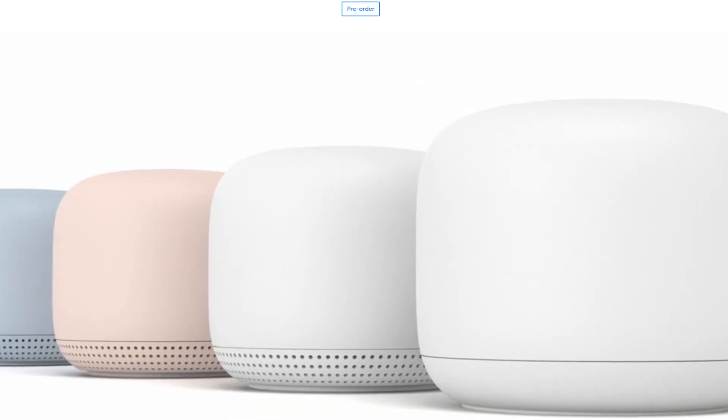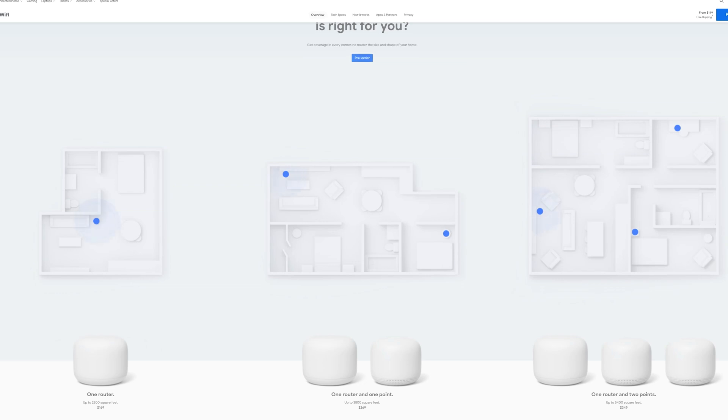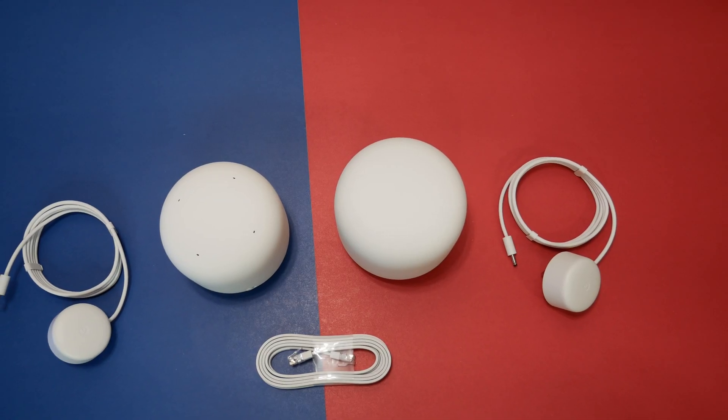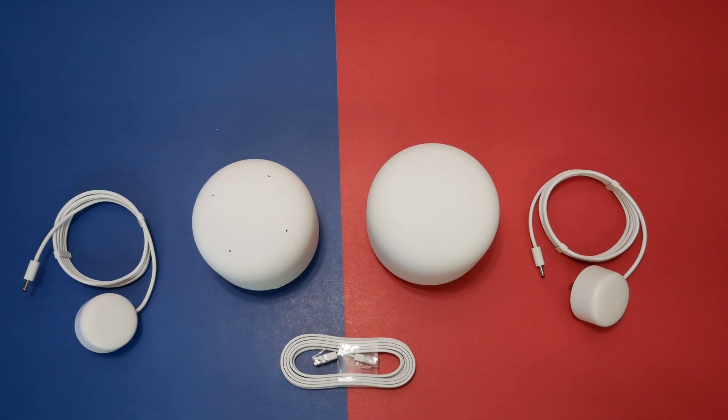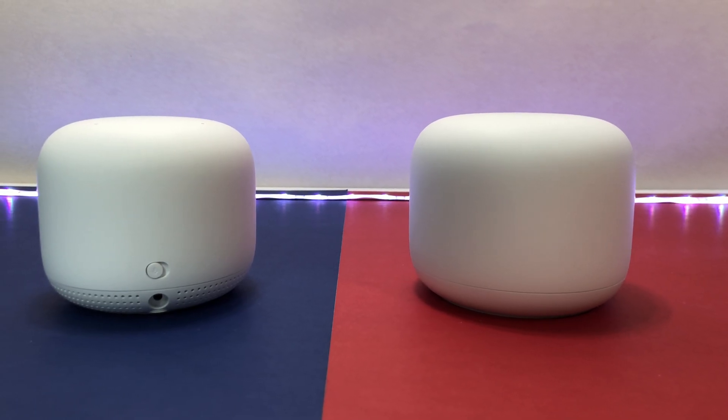You can also pause Wi-Fi to limit screen time for kids. One Wi-Fi router with one Wi-Fi point is strong enough to handle up to 200 connected devices and fast enough to stream multiple 4K videos at the same time. The new Google Nest Wi-Fi is also compatible with the previous generation Google Wi-Fi system.